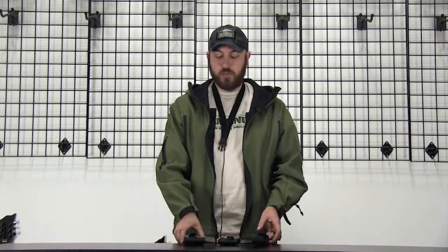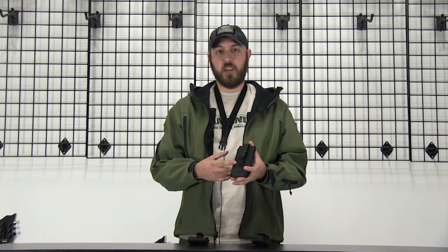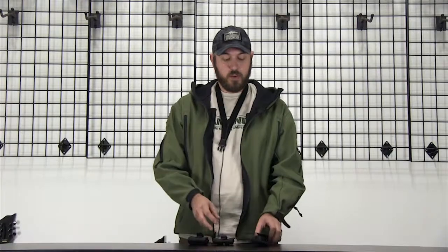So we've got our phone pouch for iPhones, the phone pouch large if you've got a larger case on your iPhone or a Samsung Galaxy, and also our flashlight pouch.